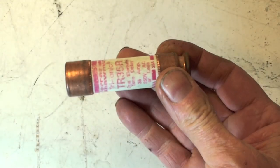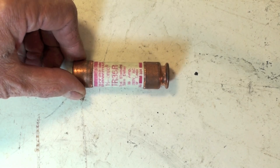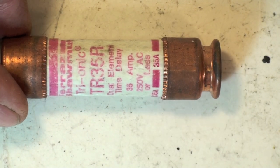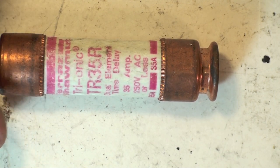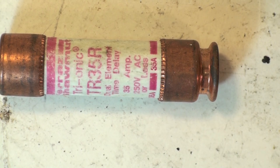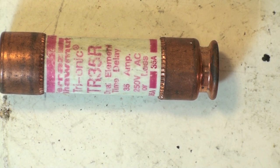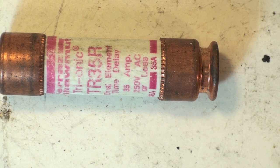This one here is a slow-blow fuse — it's a TR-35R. What I would do is take this fuse out, and if there's two of them, take both of them out. Take them down to your local hardware store and say 'give me this exact fuse.' They can come up with the exact same fuse. Go ahead and put it in — if that does the job, then you know the fuse was the problem.